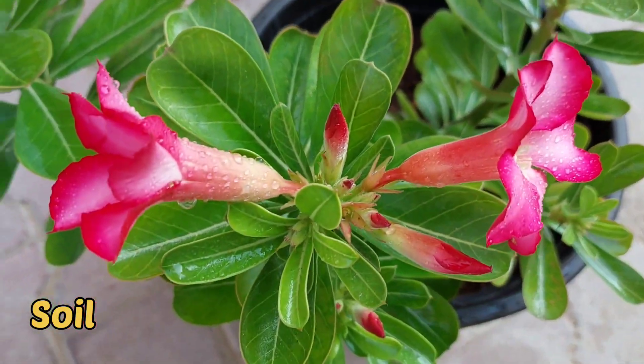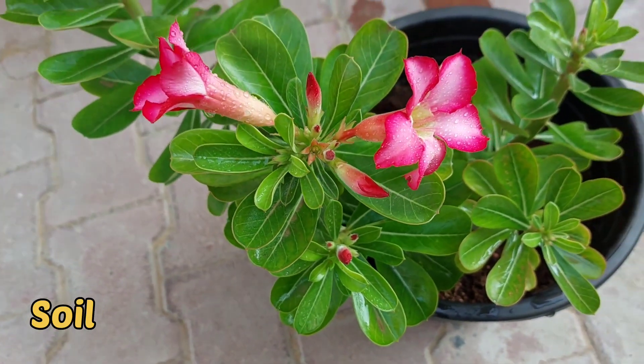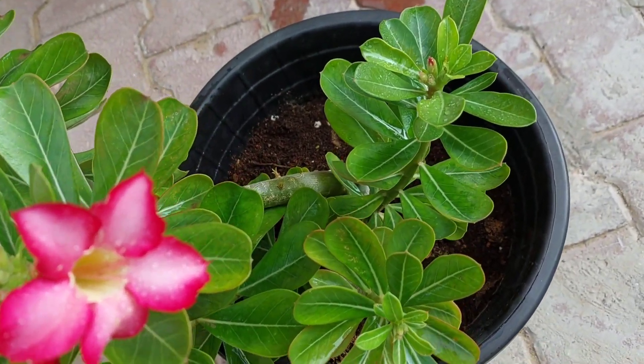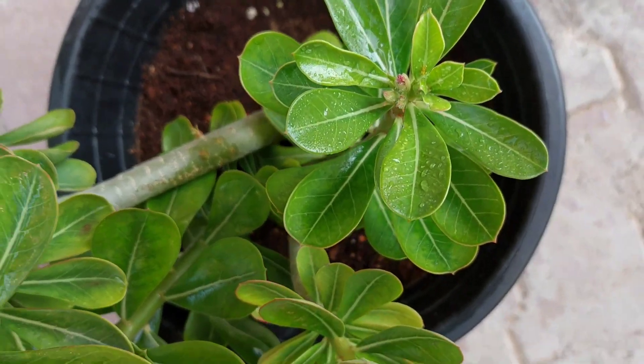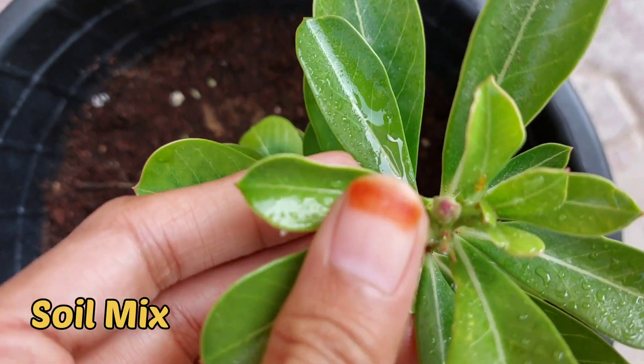Adenium grows well in well-drained sandy soil. It likes slightly acidic to neutral soil, so soil pH must be between 5.8 to 6. It is better to take gravelly sand for adenium while preparing the potting mix.